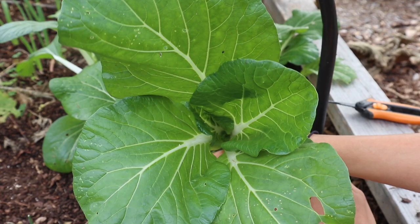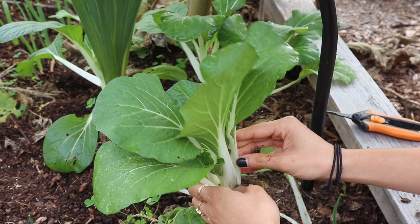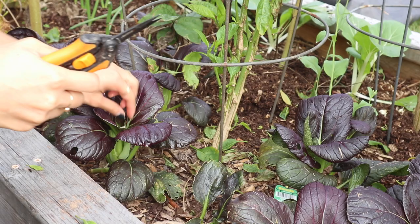Hi everyone, welcome back to Grounded Haven Homestead. Today we're going to be going around the garden and harvesting some of our vegetables. Some of these things we're going to be eating fresh for the week, but I'm also going to be doing some preserving and I thought it would be good to show you how we like to save our harvest for the winter months.